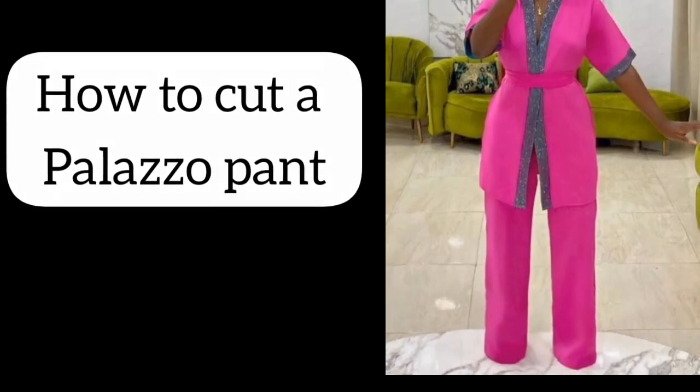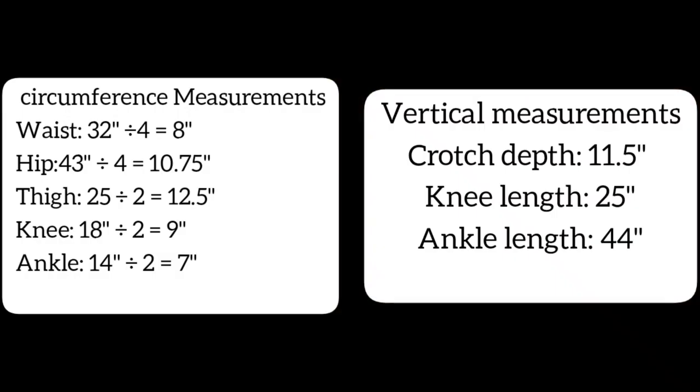Hello and welcome to today's tutorial. Today's tutorial will be the first part of a three-part series. The first part is on how to cut a palazzo pant, the second part is on how to sew palazzo pants, and the third part is on how to make a kimono top just like the one in the thumbnail. Please watch to the end of this video.